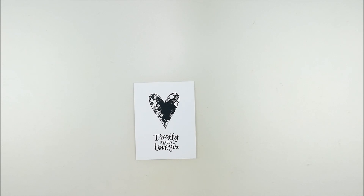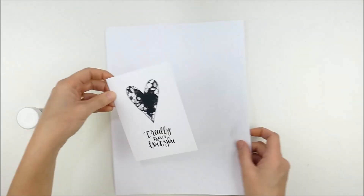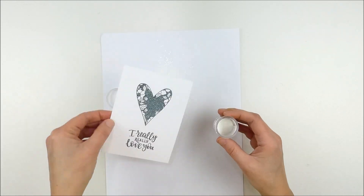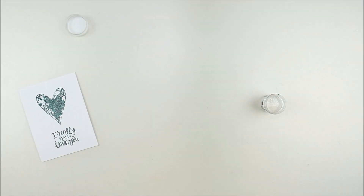I'm pulling out some WOW clear sparkle embossing powder and I'm going to sprinkle this over the top. This is going to add a nice sparkly finish, and because this is a pigment ink, that's why the embossing powder will stick to it and make this image embossable as well.